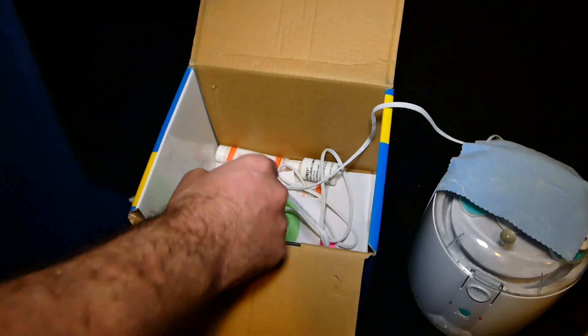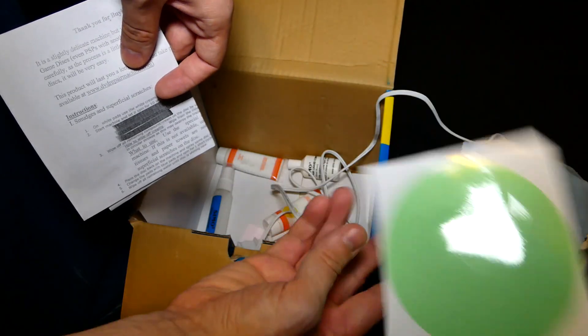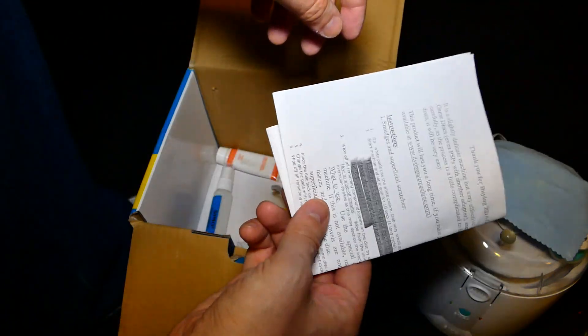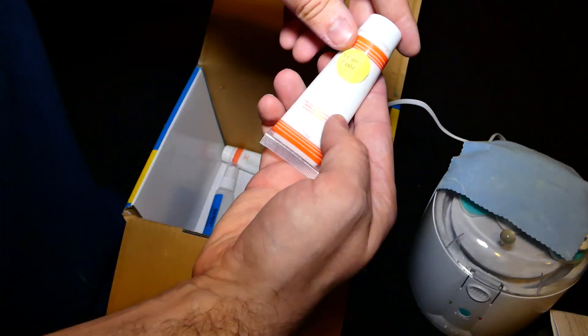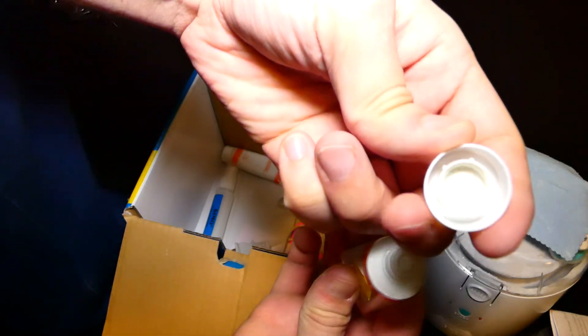I don't even know what the hell that is. This is a green circle. And what could this possibly be right here? Let's take a look — it looks like a bootleg manual. That sure looks brand new. Yellow paste — Simo. This has definitely been used.